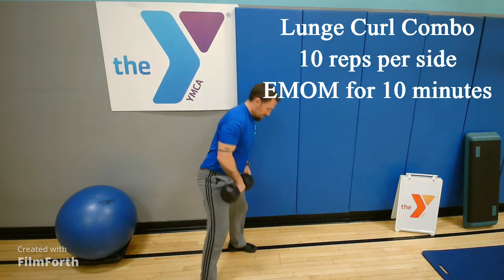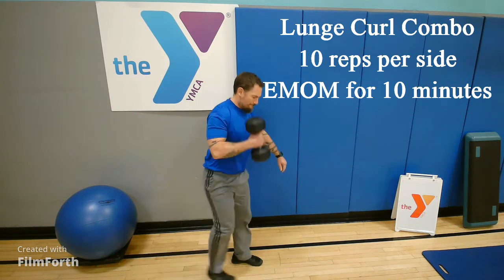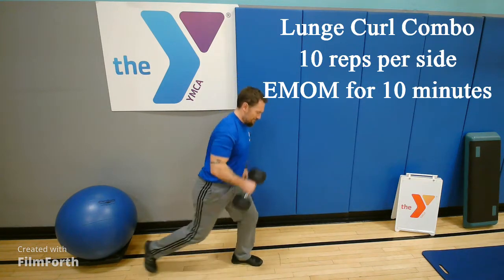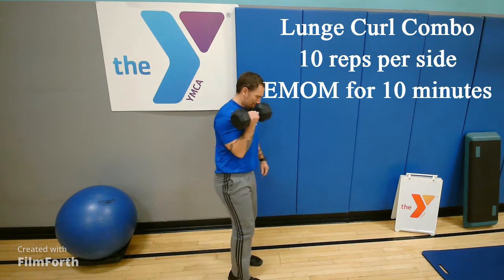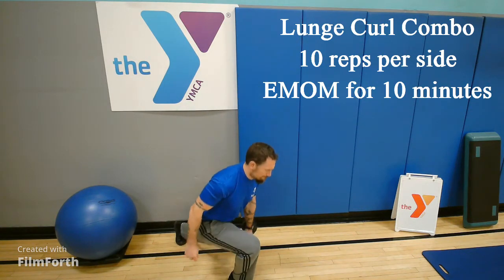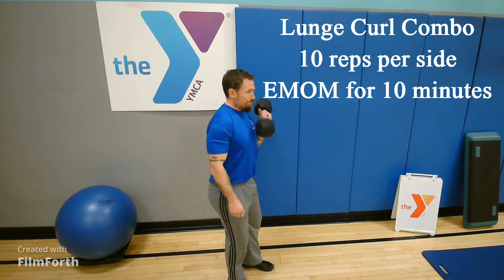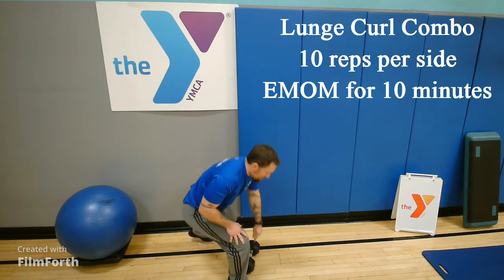On to our second 10 minutes of movements. You're going to step back in the lunge. The dumbbell is hanging down in front of the leg that is stepping back. And then as you step forward in your lunge, you're curling the weight up to your shoulder. Trying to keep a faster pace — if you have a heavy enough dumbbell it's going to be pretty difficult. So 10 reps per side. That quick transition is important so you have rest time before the next minute starts.